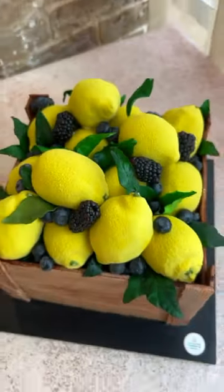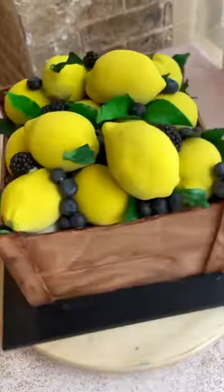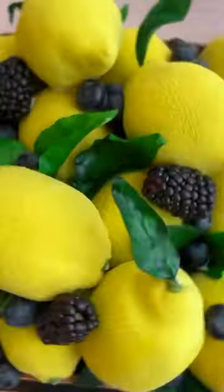Whoever guesses how many lemons were on the cake will receive our signature chocolate ganache recipe, which we also used for making this cake. So write your answers in the comment section.